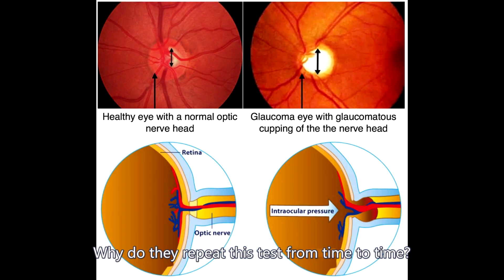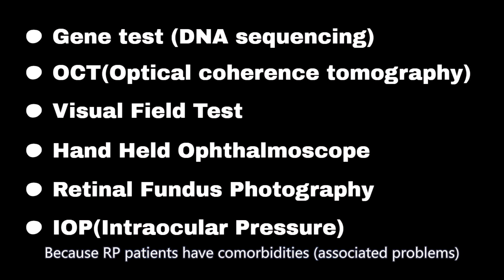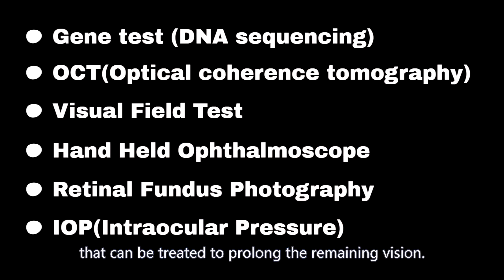Why do they repeat this test from time to time? Because RP patients have comorbidities that can be treated to prolong the remaining vision.